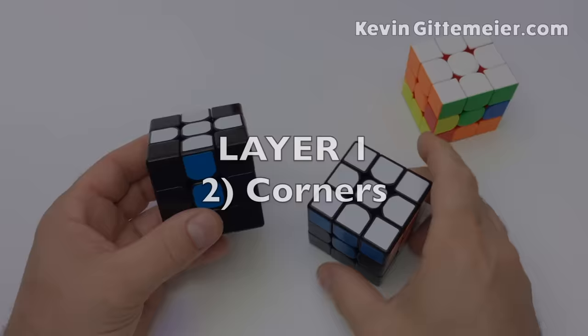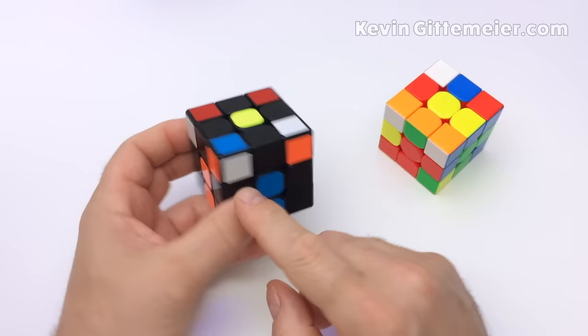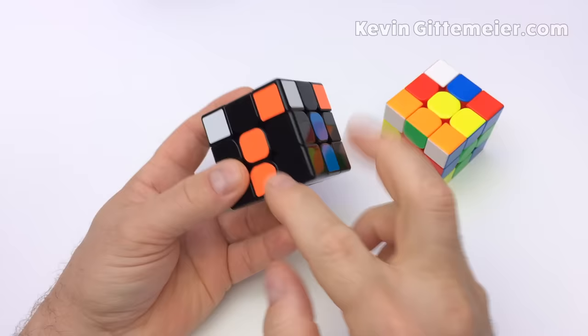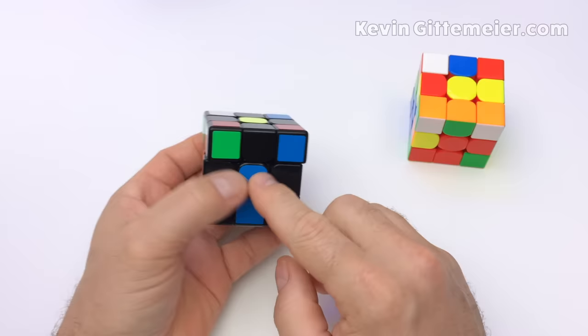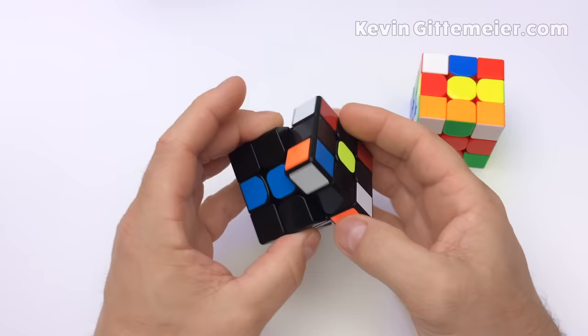Once we have the white cross on the bottom we only need four corners to finish the first layer. To do this we find a corner on top with a white sticker facing to the side — not facing up — then place it above its intended location. For example, orange-blue goes above the corner between orange and blue. A quick shortcut is to notice the side color and match it up with its center color.